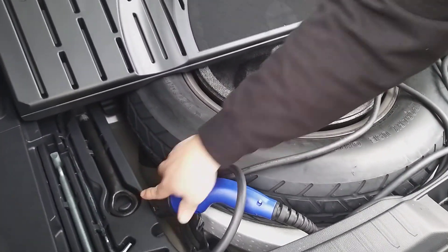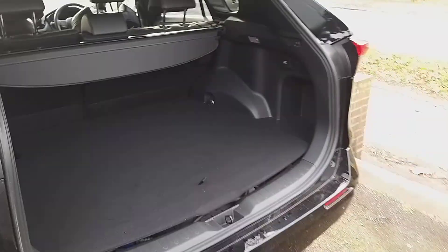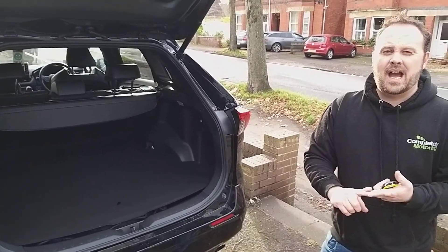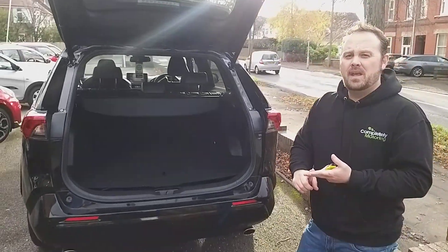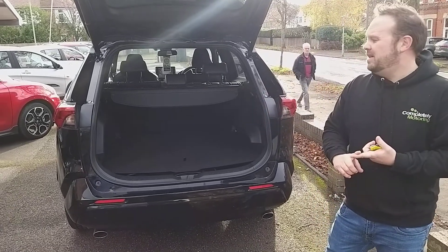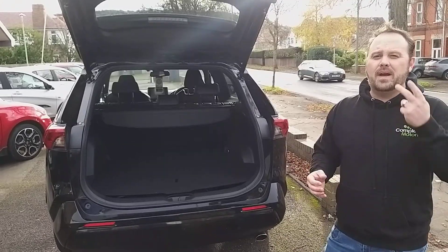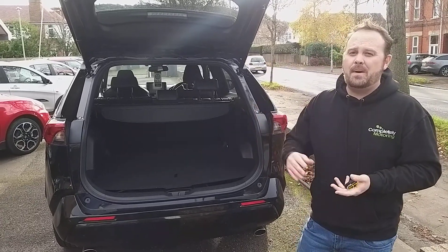With the petrol engine doing the majority of the work and the electric assisting, you can achieve an economy of around 60 to 80 miles per gallon. I personally own one of these vehicles and I'm getting about 78 miles per gallon. I generally use A roads, but on the motorway you should be seeing around 70 to 80 — you might even get above that as well.